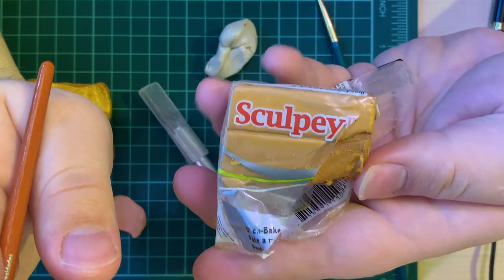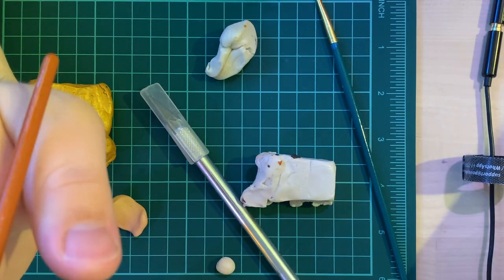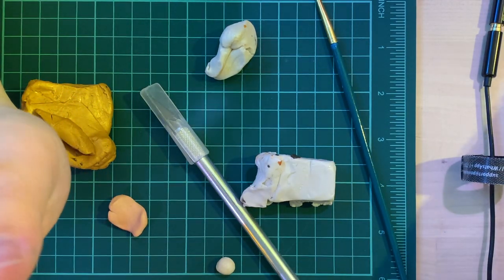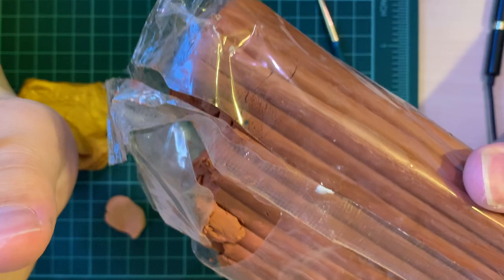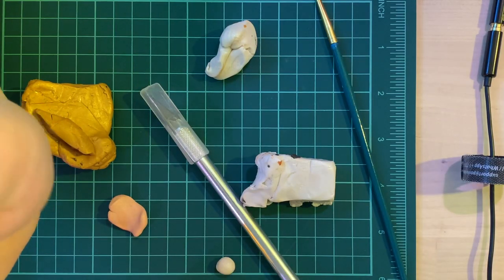We've also got a whole bunch of Sculpey, already opened and pre-kneaded. We've got a big piece of the terracotta style — we make all sorts of little projects with that.